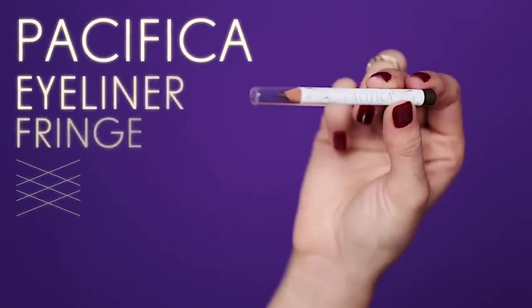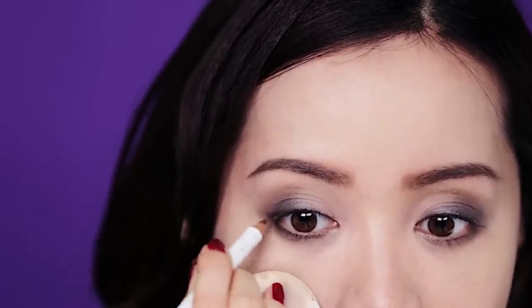If you have a dark brown eyeliner color, use this under the lower lash line and outer upper lash line. This will help accentuate the shape of your beautiful eyes.